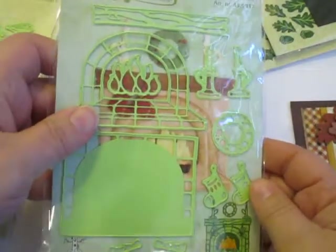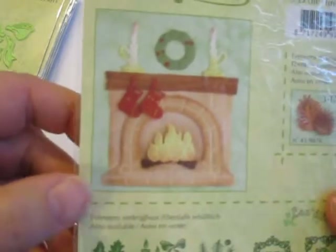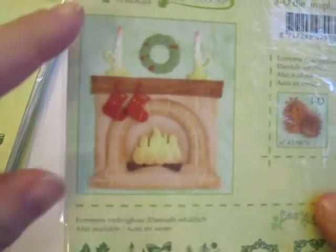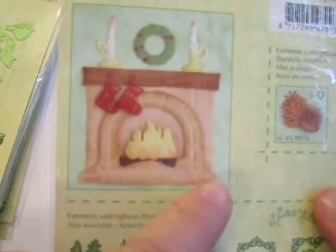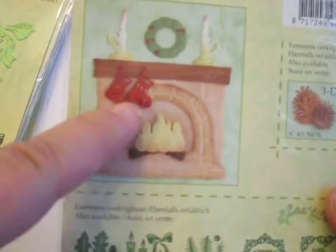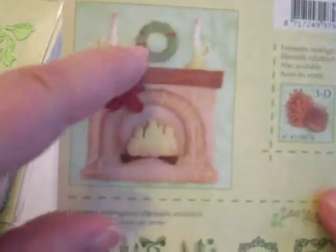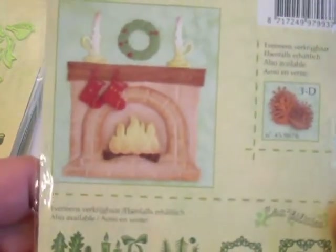Here's a favorite of mine for this season. This is a fireplace, and while hard to see on this side, let me just flip it over and show you the back side. This die set has everything you need to make this little scene here. It's got the stone fireplace, the flames and the logs, the stockings, the two candles, the wooden mantle here, as well as the wreath. Everything is in there, so it's very, very cool.